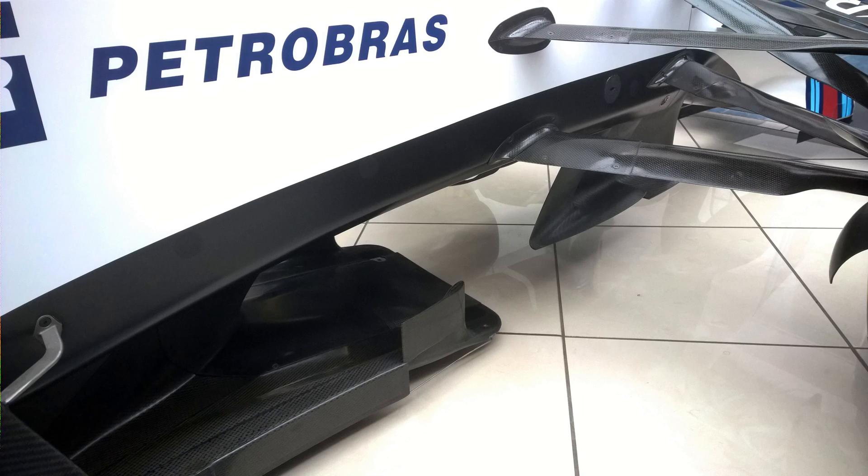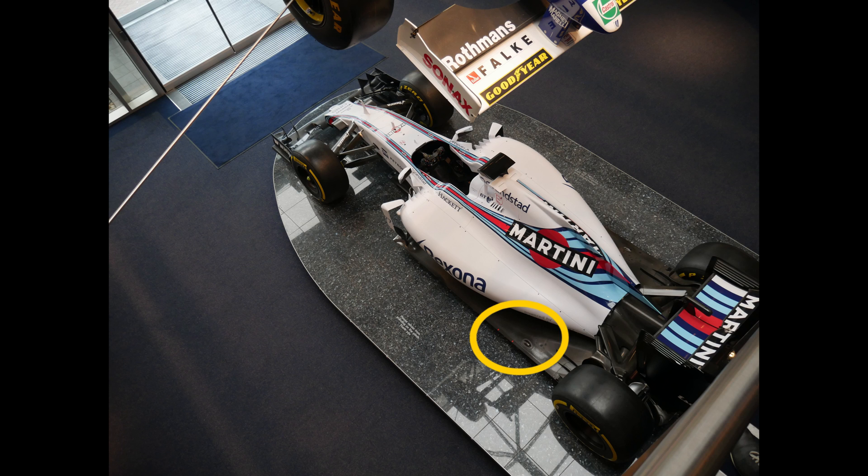They both direct the Y250 outwards and they produce vortices of their own, which are fed to the floor by the Y250.